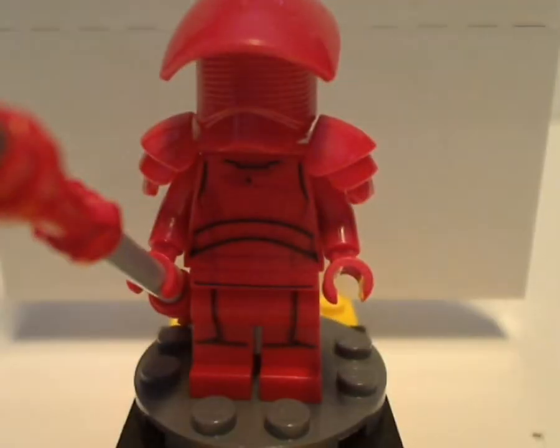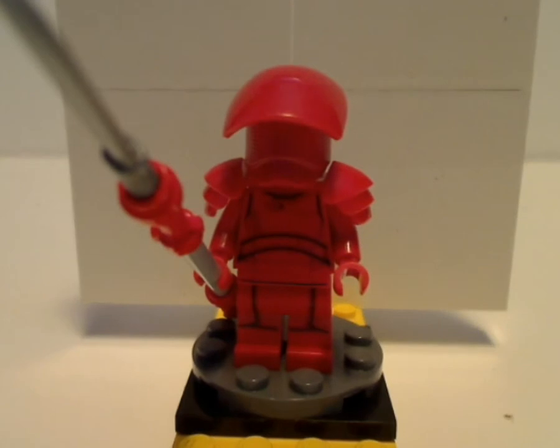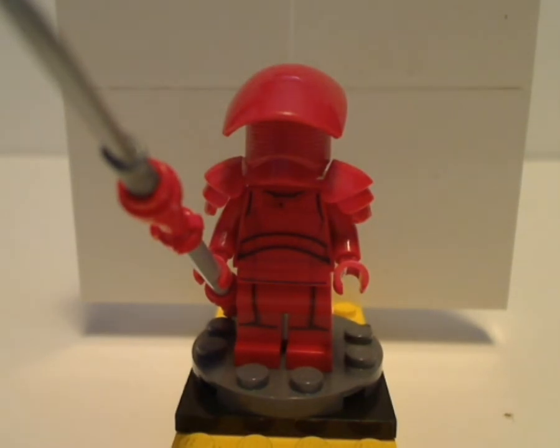First of all for the minifigs, you get two of the newer Elite Praetorian Guard in this set. This is a minifig that people have waited a couple of years for, since 2017 the only other way to get this was as a buildable figure set. The molded headpiece, or mask piece, is molded to pretty much perfection, and looks just like the buildable figure version.